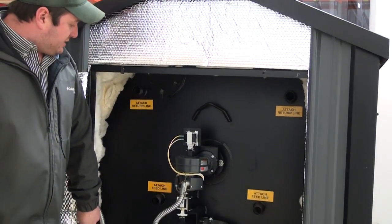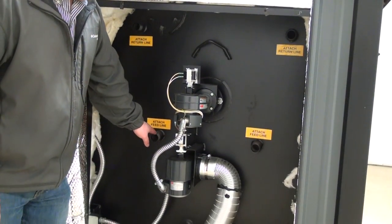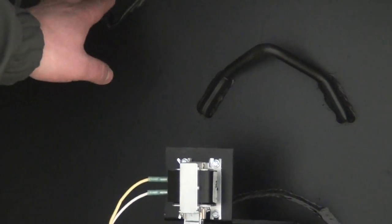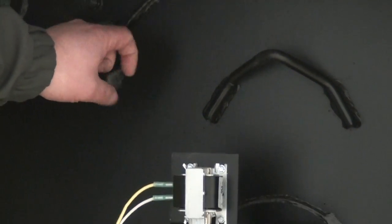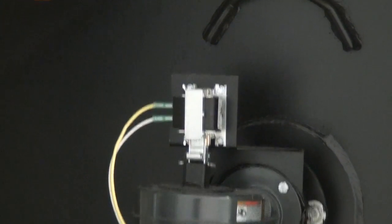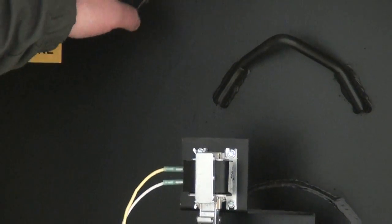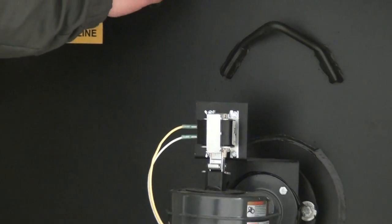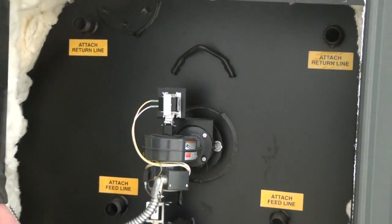On the back of the stove we're going to have two feed lines and two return lines, and one domestic coil. The domestic coil can be used for a pressurized boiler coil, a pressurized domestic coil, or attaching a third building to this stove without teeing off any of the fittings.